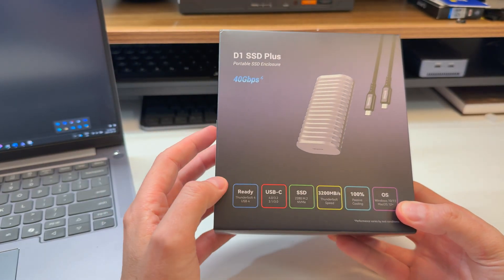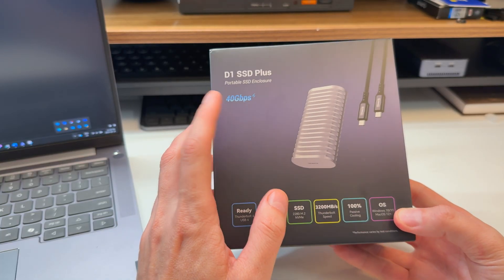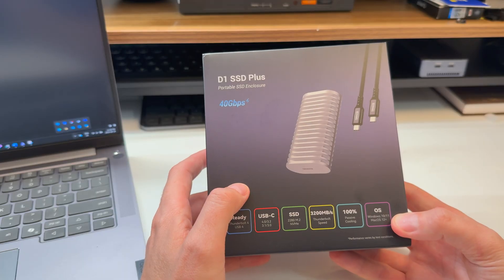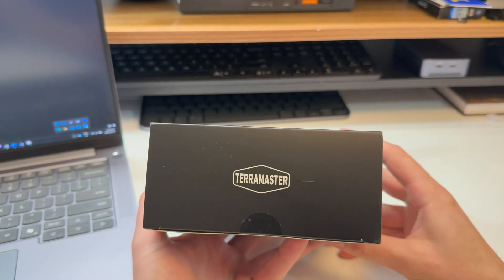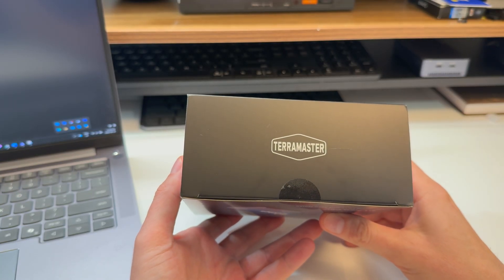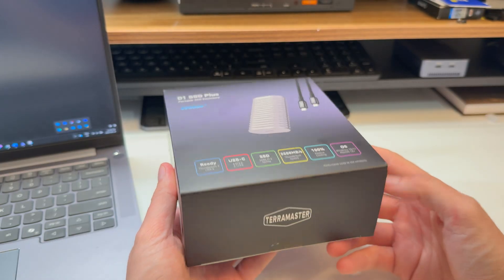This here is a USB 4 / Thunderbolt 4 enclosure — the D1 SSD Plus, brand new portable SSD. This one is by TerraMaster. They specialize in DAS products — direct attached storage — and NAS products, network attached storage.